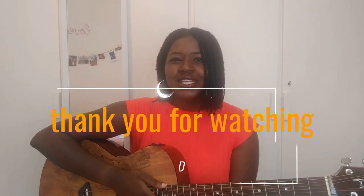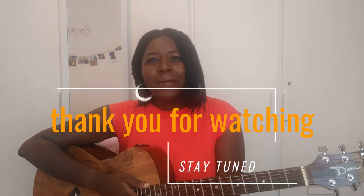Alright guys, so that's the end of the tutorial. It was a really short one. I really hope you guys like it and that you'll be able to play and sing along to this really, really beautiful song. So yeah, thank you guys for tuning in on Paris Next Door and I'll see you in the next video. Bye!